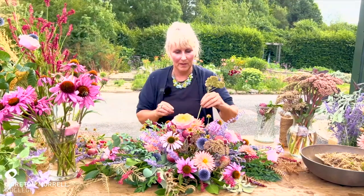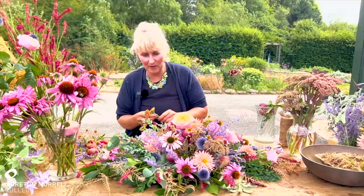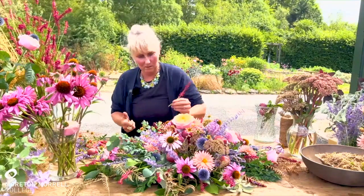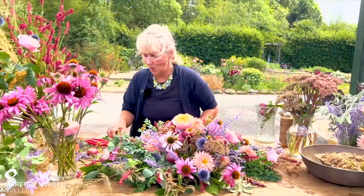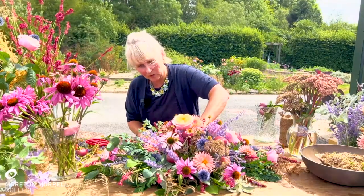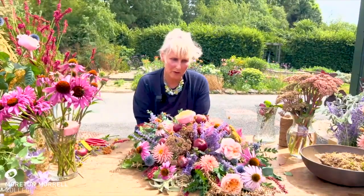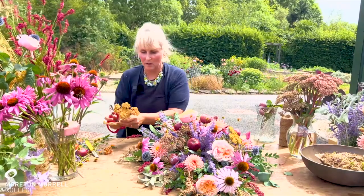I'm going to put in a little bit of achillea. Achillea dries beautifully, so you know it doesn't need a huge amount of water, and you can risk using it in any item. Just experiment — have a go at doing something in moss. Do think about every single item you use: if you're wanting to go with chicken wire, just check where it comes from, is it sustainably produced, does it biodegrade? Find out the answers to those questions before you start using things.